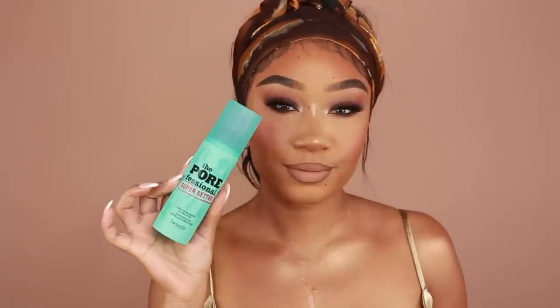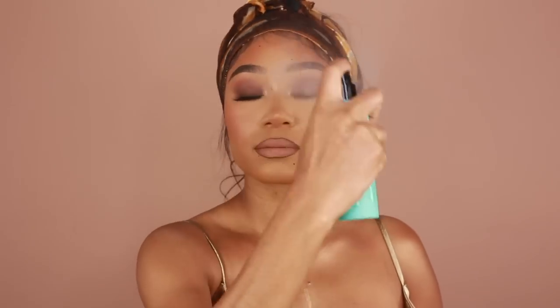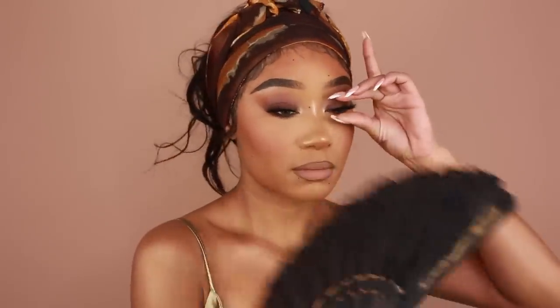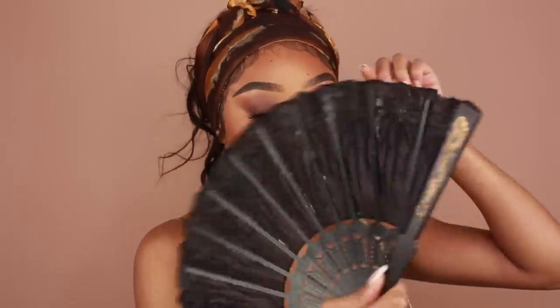And then for the final step, I'm going to go in with some setting spray. This one is from Benefit — it's their Porefessional Super Setter Setting Spray. And that completes this look! I really hope you enjoyed this makeup tutorial. Happy Valentine's Day — I'm so happy we got three looks in for this Valentine's Day, that was the goal. Don't forget to comment down below and let me know what you think. Give this video a thumbs up if you enjoyed it, don't forget to subscribe, and thank you so much for watching. I love you guys and hopefully I'll see you in the next one.